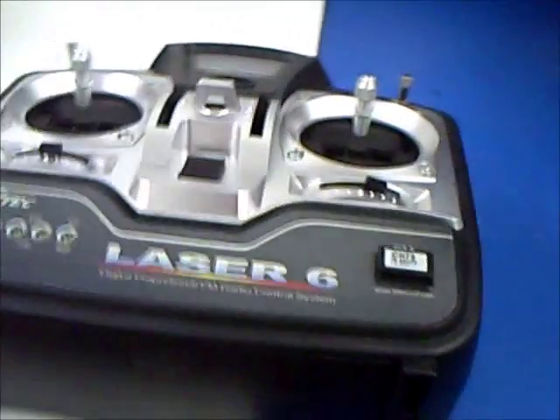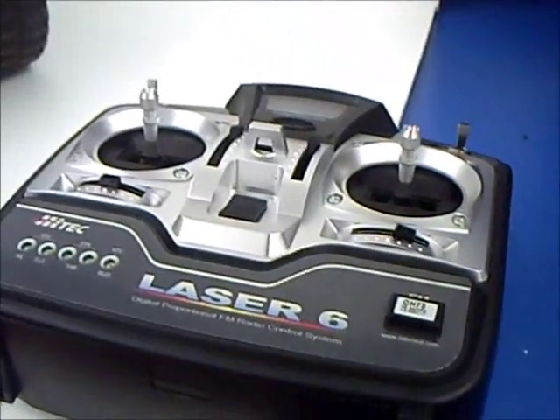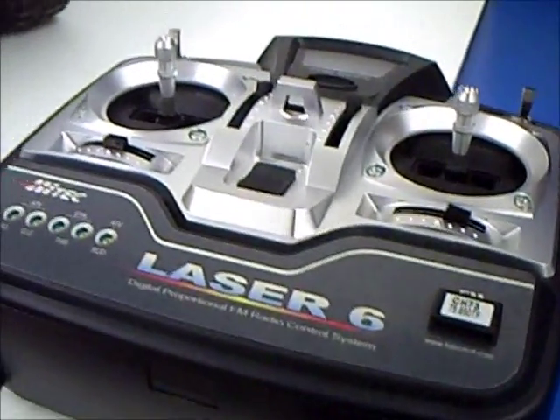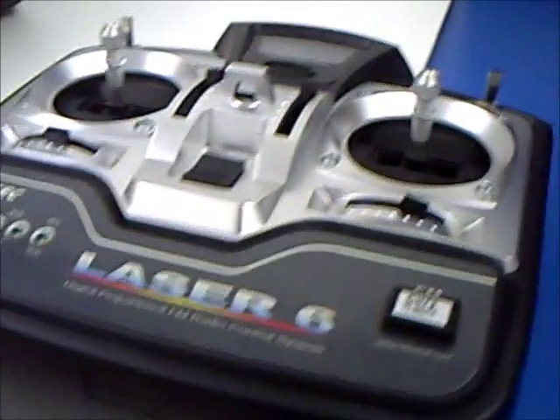Also, I bought a new controller. I was using a PS2 controller — it was having some interference issues with God knows what, and had some range issues. But this guy is taking care of it.